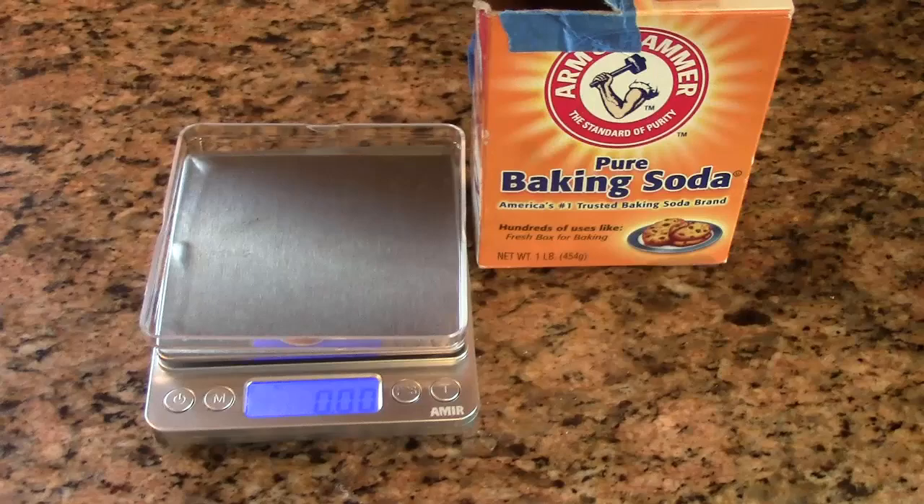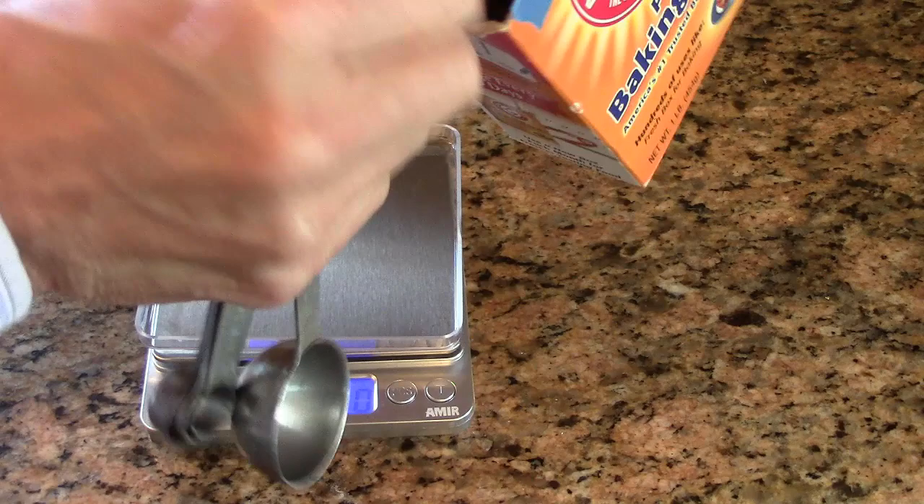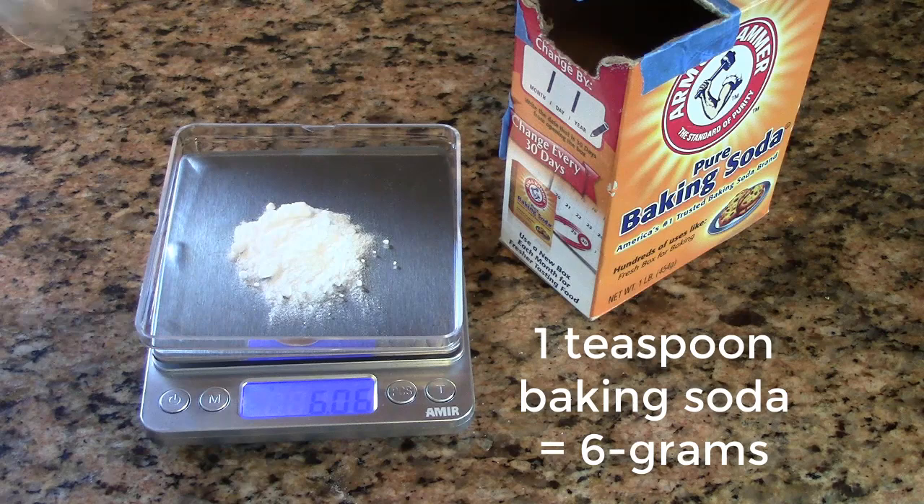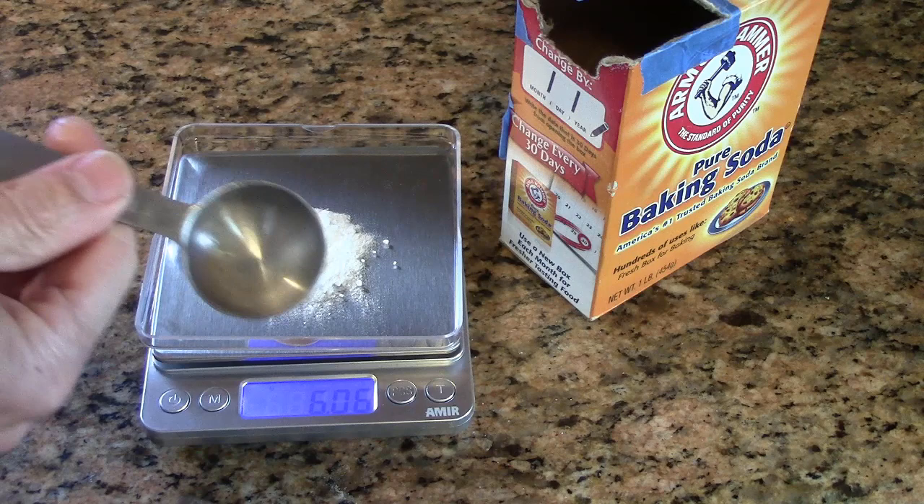Here I have baking soda and my measuring spoons. This is a teaspoon — six grams of baking soda in one teaspoon. The tablespoon is this bigger spoon, and that'll be three times as much.